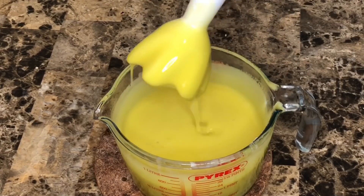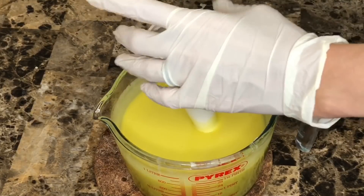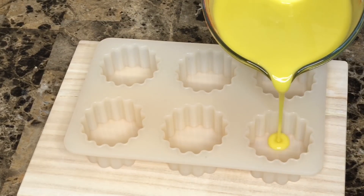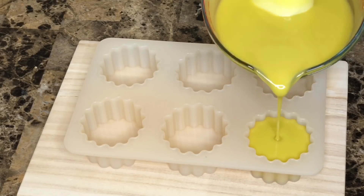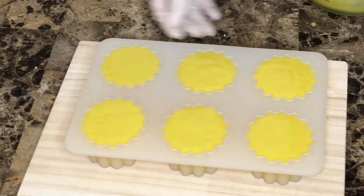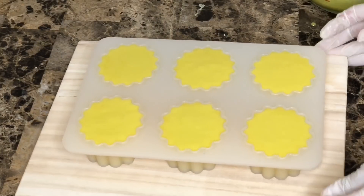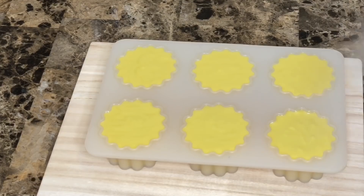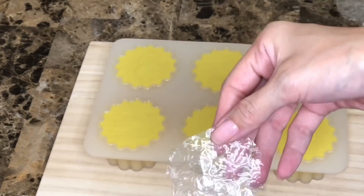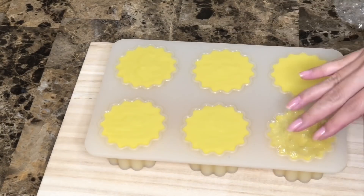This soap is extremely easy yet the results are fantastic. Now I'm using this cutout mold from Bramble Berry, just pouring the batter into the mold and tapping a little bit to get rid of any bubbles. Then I'm spraying with 99% alcohol to prevent any soda ash.